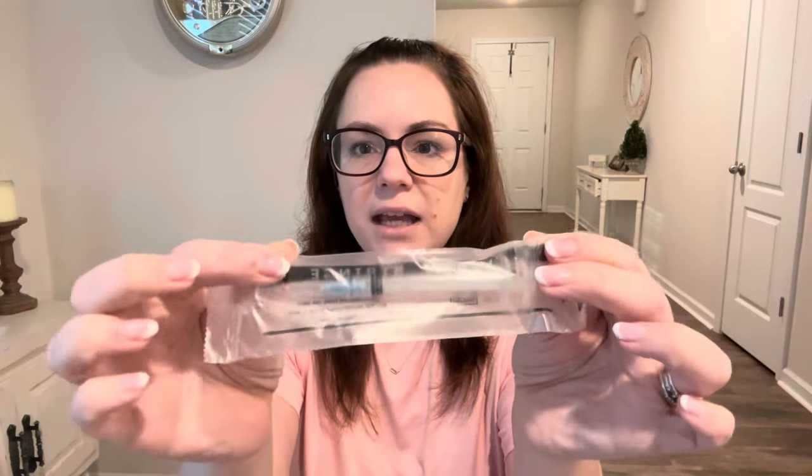This is the stuff that you're going to be needing to do it that way, and I will link everything down below so you can go get it. The first thing you're going to need is a 23-gauge needle on a syringe. This is going to be used not to give yourself a shot — because that would hurt with that big of a needle — but to draw the medicine out. I got this pack of 25 of them off of Amazon.